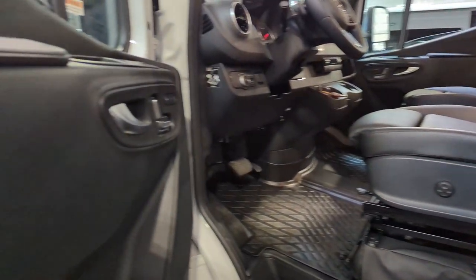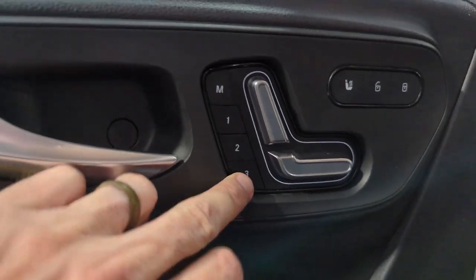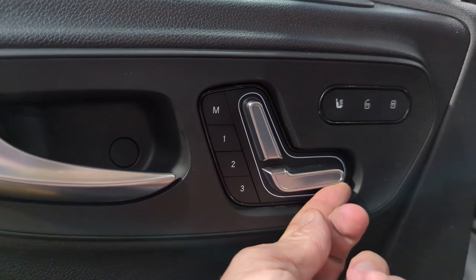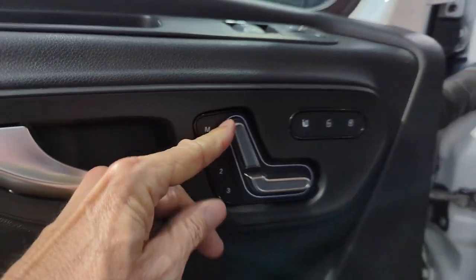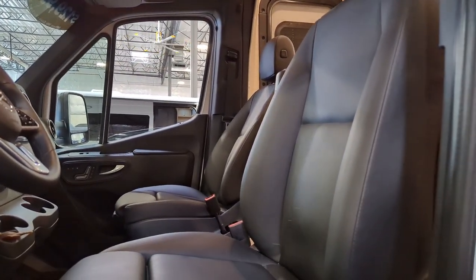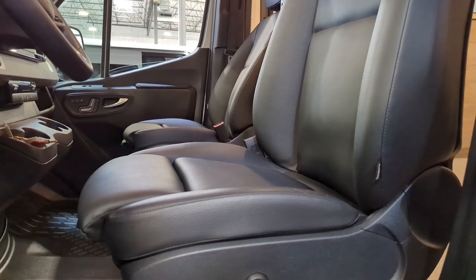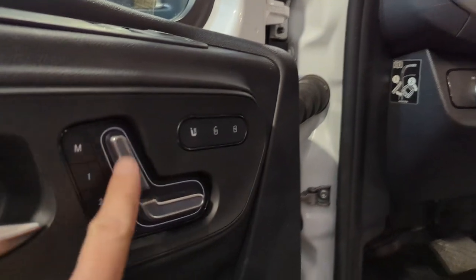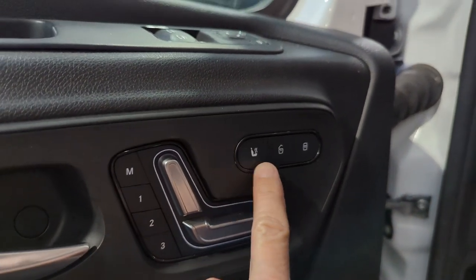Inside the coach, this is a memory seat — three-position memory seat. This is a picture of the seat. If I press that forward, raise that part, do the recliner — that comes all the way forward, scoot the seat forward. Whichever way we move the seat, including heated seats.